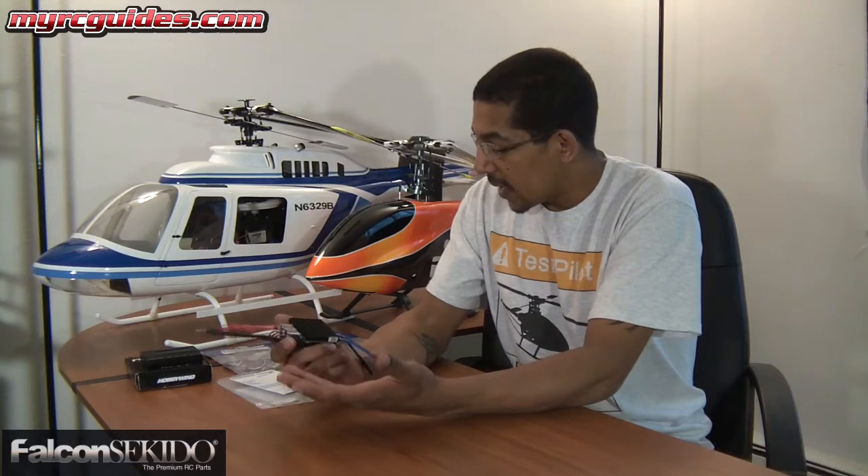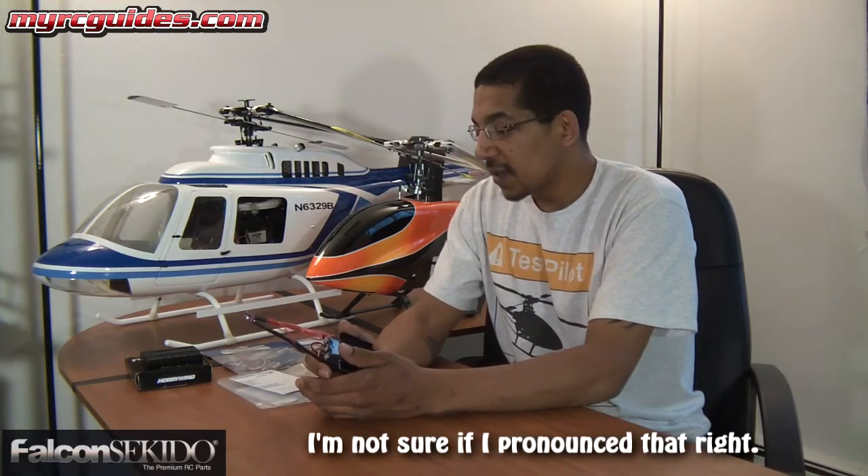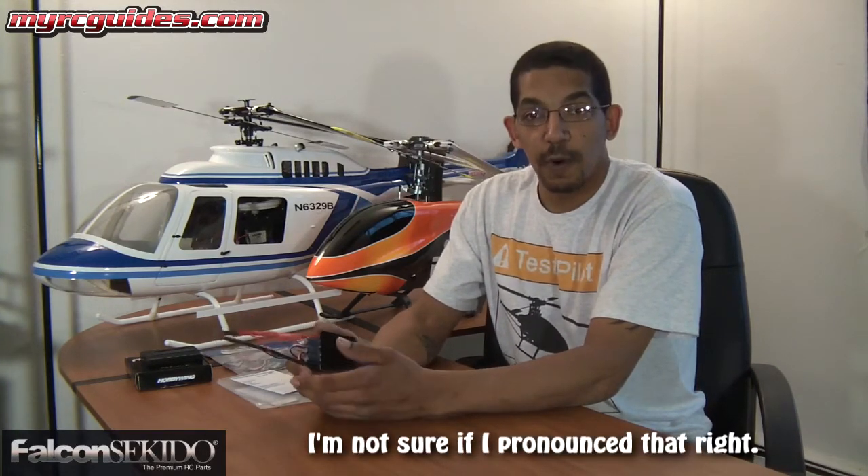They have great pricing on them — they're not overly expensive. So when I was looking online to try to find a replacement, I came across a new place I'd never seen before, and that's what I wanted to tell you guys about. It's a company called Falcon Sekido. It turns out they're the official US agent for Hobbywing speed controllers. That's really important because that way when you buy a speed controller from them, you know you're getting a genuine Hobbywing speed controller and not a copy or a clone.